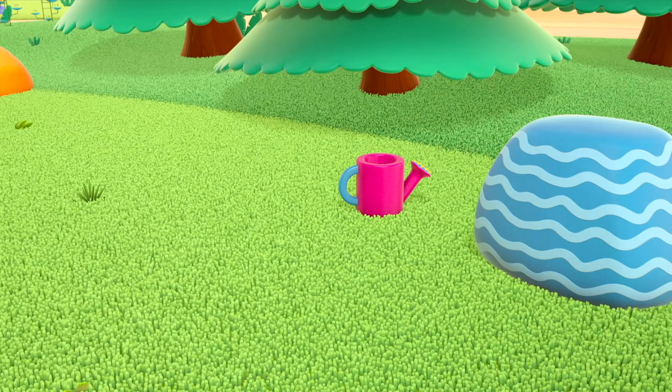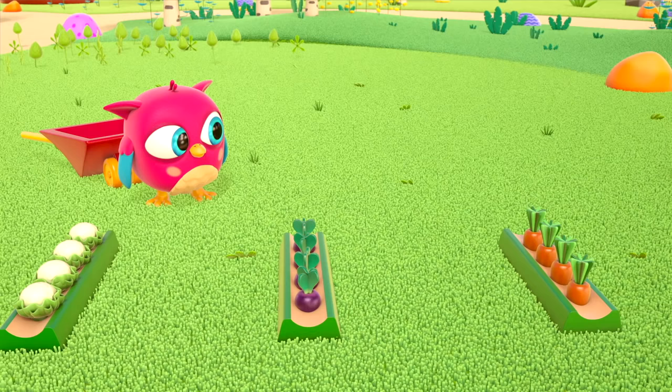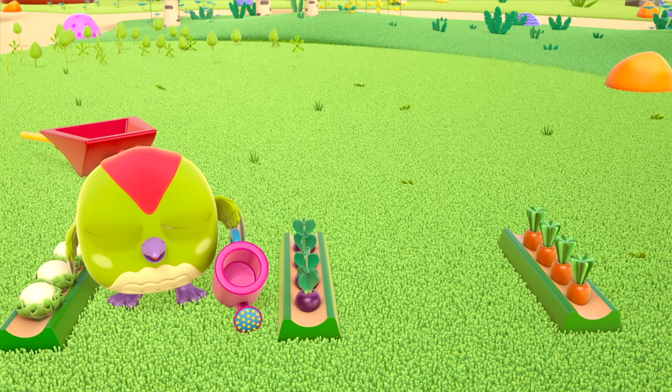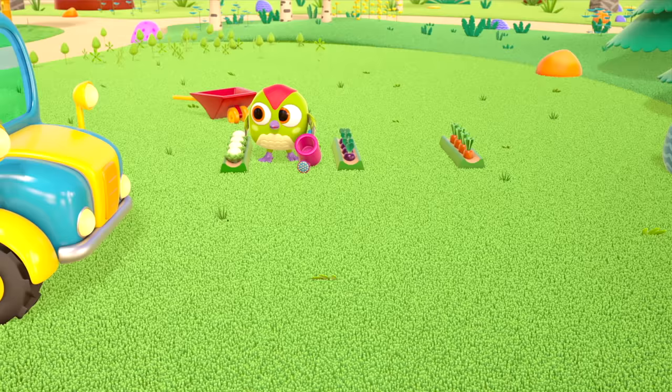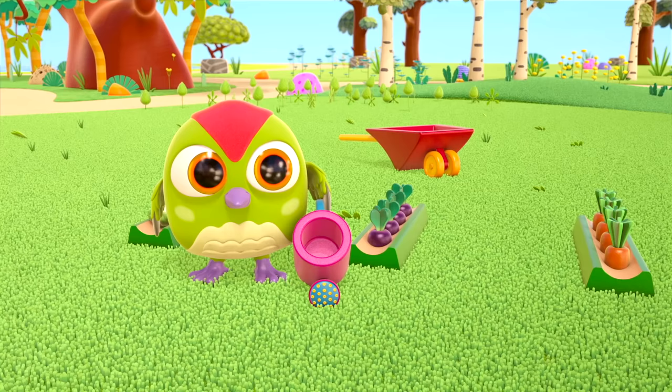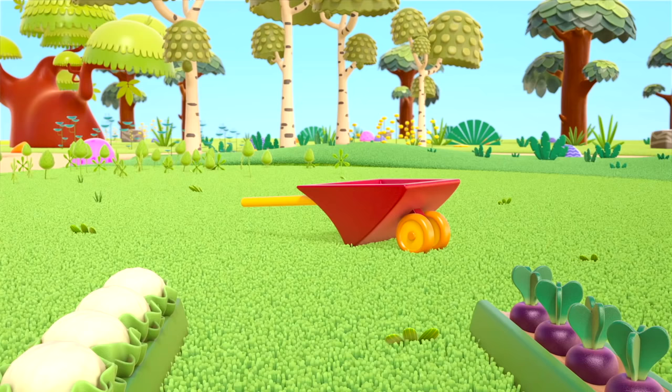Vegetables! Peek-peek has found a watering can. He's watering the toy vegetable patch. The vegetables have grown — time to pick them! Pop-pop has arrived on a tractor. Peek-peek has got a spade and is digging up the vegetables.